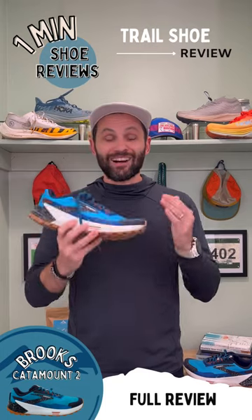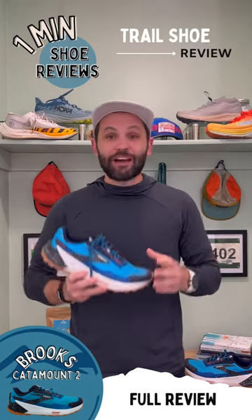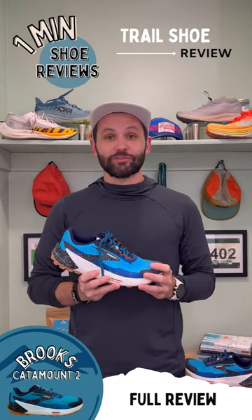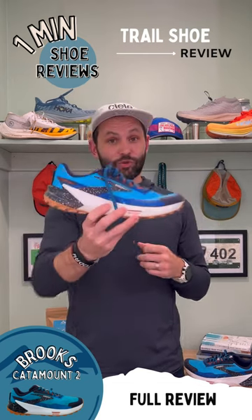This shoe is going to cost you about $170, which is a lot for a shoe, but I do think you're going to get a ton of miles out of it. Thanks for checking out this latest review — until next time, see you out on the run.